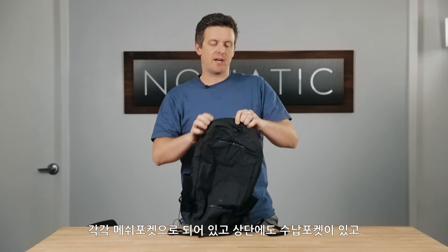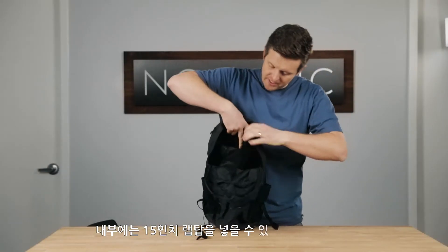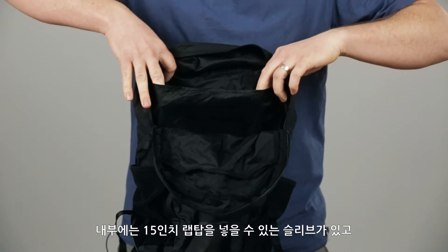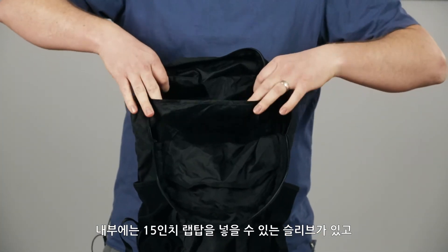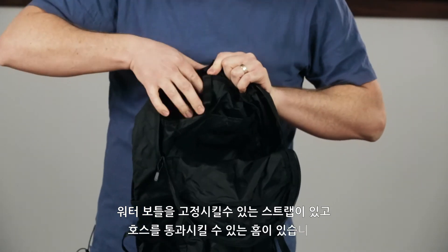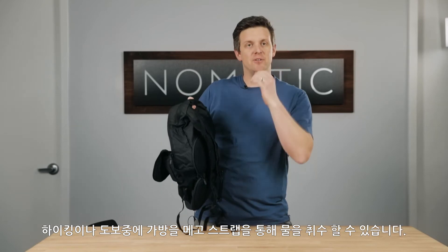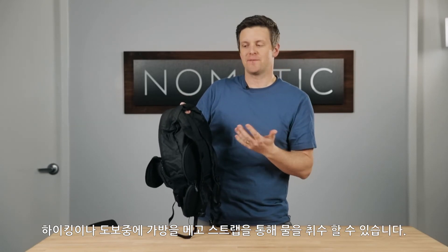There is one easy access pocket on the top of this, right there, inside of the bag. You could either store a laptop in here — it's big enough to fit a 16-inch laptop — but there's also a little piece to hold a water bladder. If you want to hook that up and push the hose through the back of the bag, have it feed through this little strap and drink it as you need as you're going on a hike or whatever you're doing for the day.